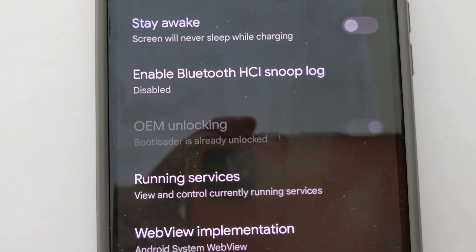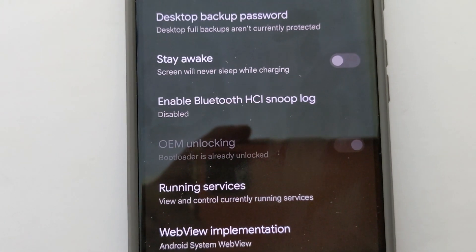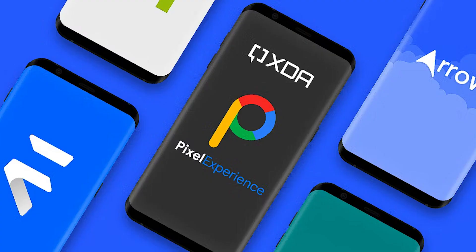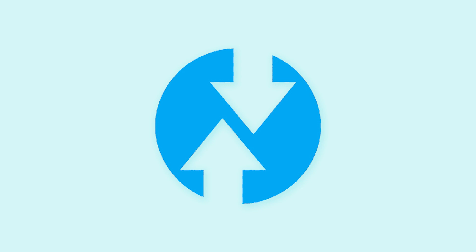Unlocking the bootloader of your Google Pixel has several advantages. It is a prerequisite to gaining root access, installing a custom ROM, removing bloatware, and installing a custom recovery.